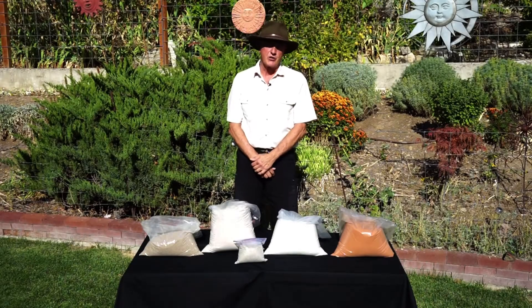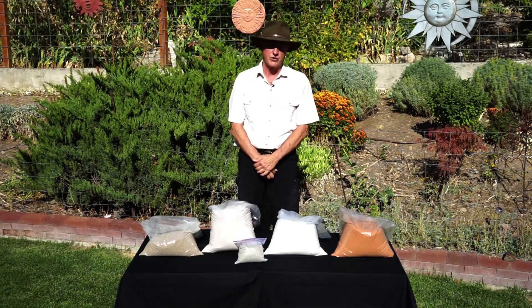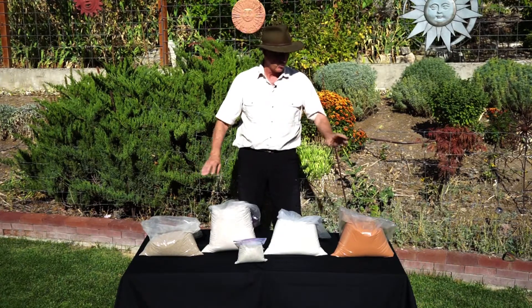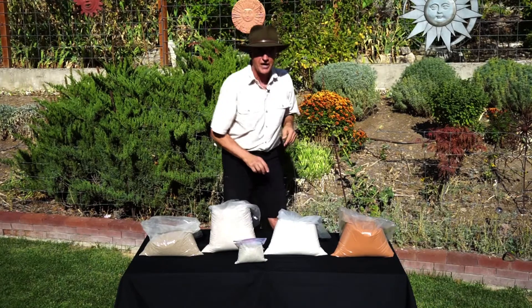Hi, this is geologist Jerry Burgosch, and welcome to our series on how to pick a good play sand for your sandbox. I've been evaluating and testing sand for over 40 years as a professional geologist, and what I want to do today is show you some of the tests that we put it through. I've got sand from big box stores, ones that you can buy online, and even from one of the best beaches in the whole United States.